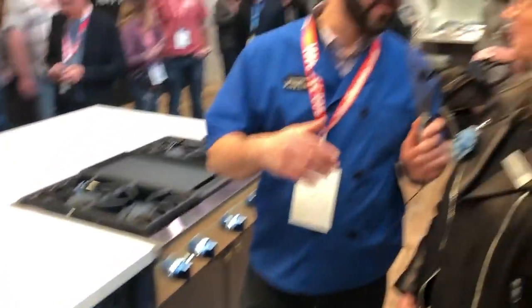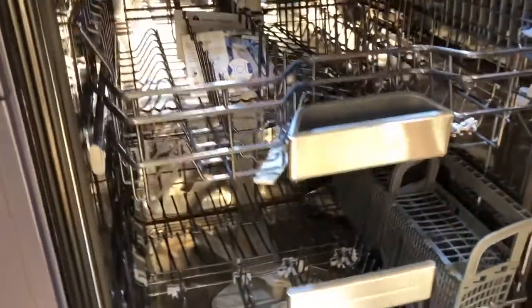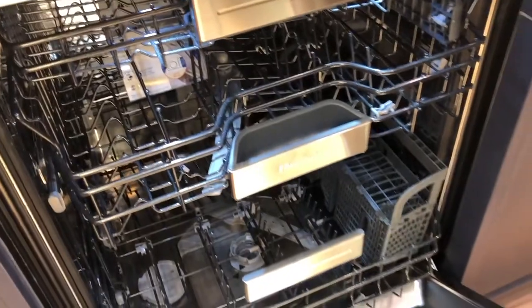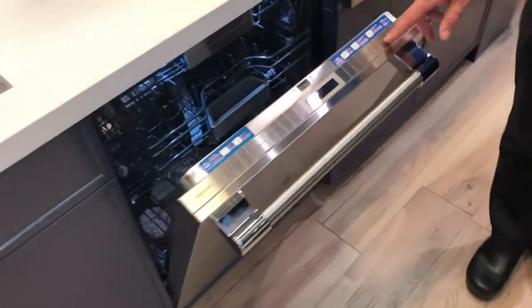The great thing about that technology is that it doesn't require any additional energy — far less than a heater and a blower. It's just taking the moisture and creating heat naturally, and you're not using that additional electricity. Dishwashers, as efficient as this one is, are now even more efficient. We're known for our energy savings and our water savings in our dishwashers.